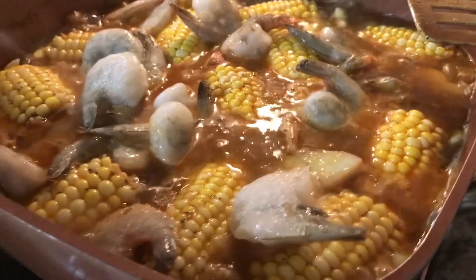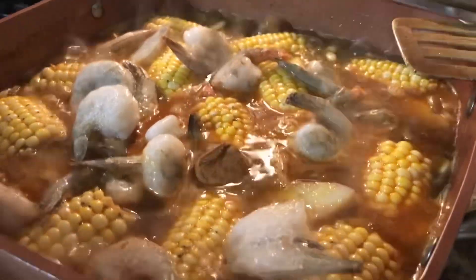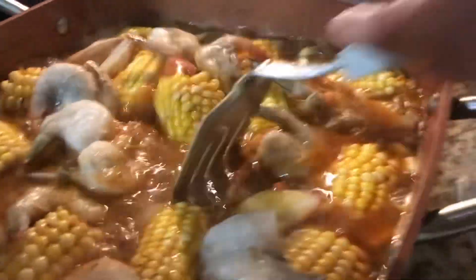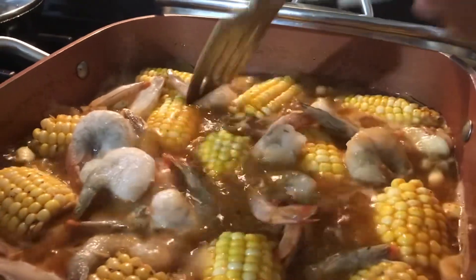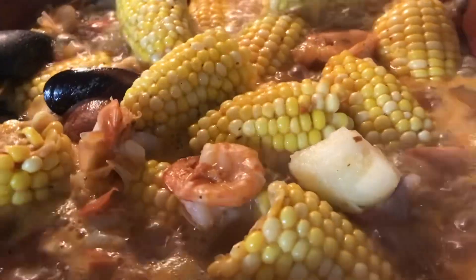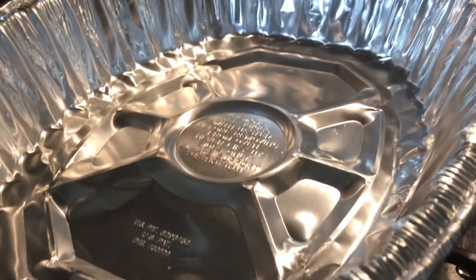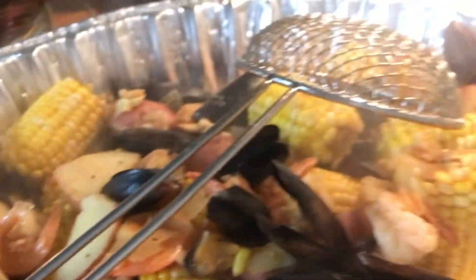About maybe 2 pounds of shrimp. Then we add our corn cobs. Once our shrimp is cooked, then we're going to pour it out and sip the liquid, because I'm going to put the snow crab in. So every time the pot is big, pour the snow crab in.